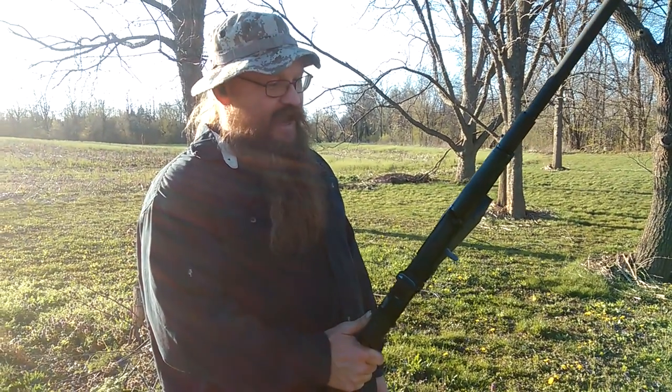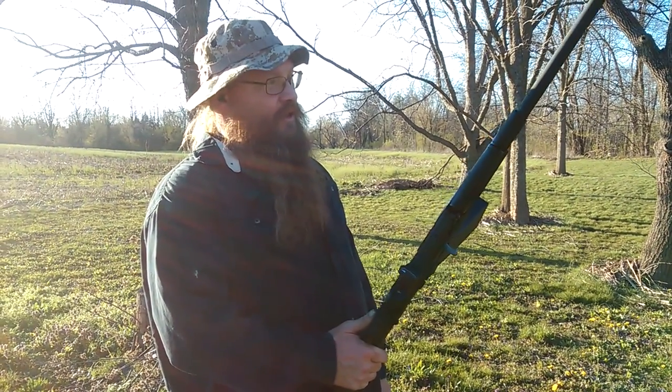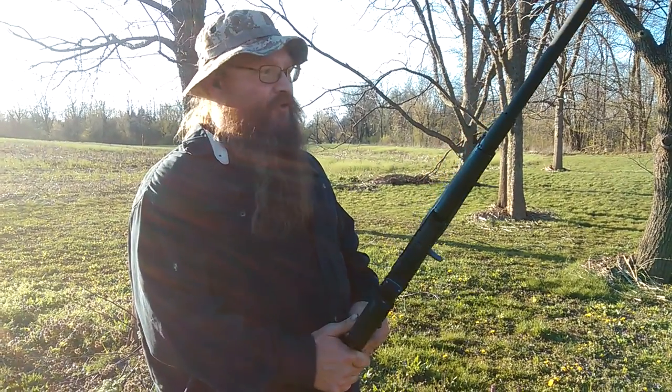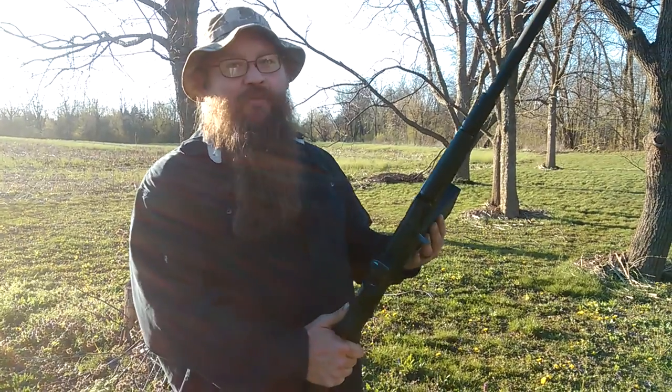How y'all doing? I got this Catamount Fury yesterday for my birthday, and my daughter and my nephew, they just want to load the magazine up and just keep shooting. It's fun.